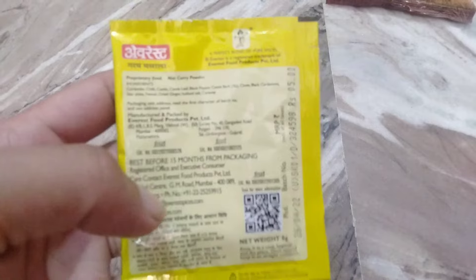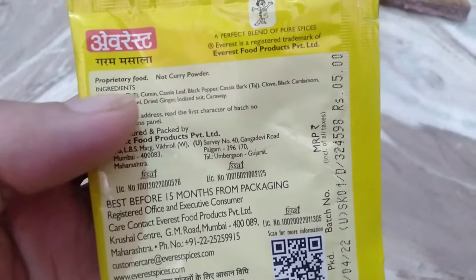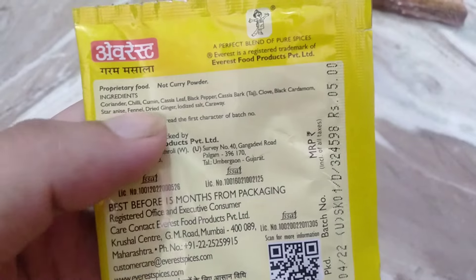The best thing about it is that it comes to 5–10 rupees. In the hot masala, you can see what is contained — what are the ingredients? There are coriander, chili, cumin.